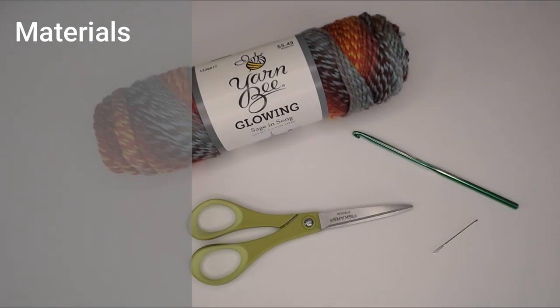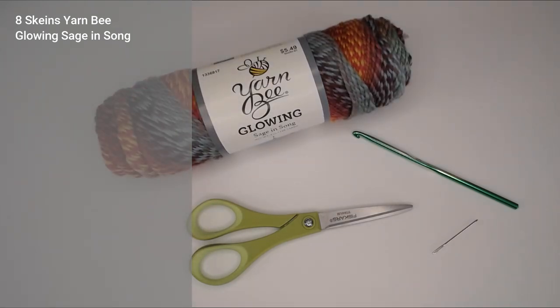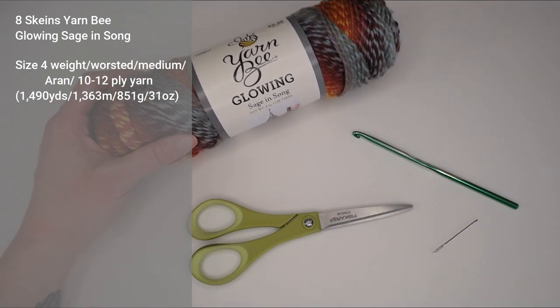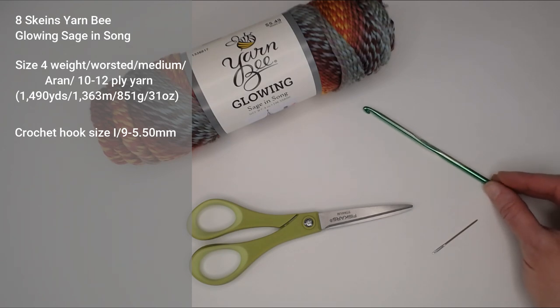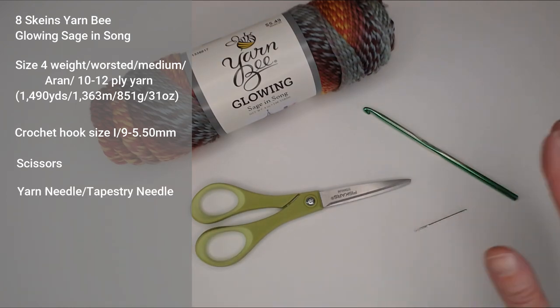Let's dive into what materials I used to make this blanket. You will need eight skeins of the Yarn Bee Glowing Sage and Song yarn — exactly 1,490 yards, 1,363 meters, 851 grams or 31 ounces of a size four weight worsted medium Aran yarn, or 10 to 12 ply. You'll also need a crochet hook size I9 or 5.5 millimeter, a pair of scissors, and a yarn needle or tapestry needle to weave in your ends.